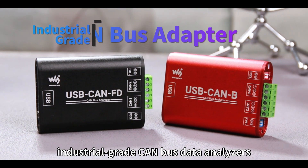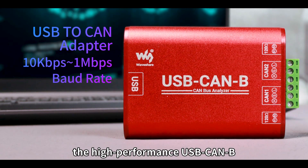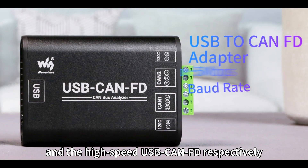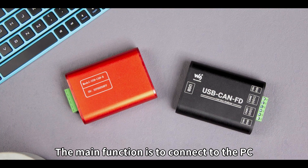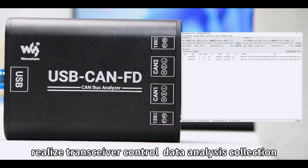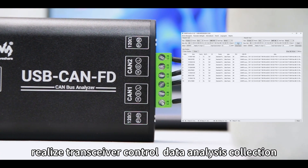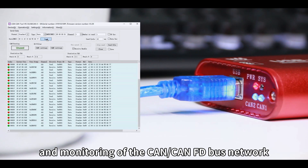These are the two industrial-grade CAN bus data analyzers released by Waveshare: the high-performance USB CAN-B and the high-speed USB CAN-FD, respectively. The main function is to connect to the PC or industrial control host via USB port 2, realizing transceiver control, data analysis, collection, and monitoring of the CAN-FD bus network.